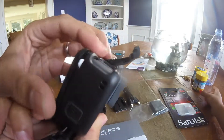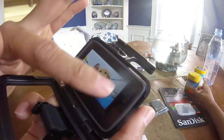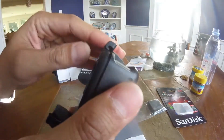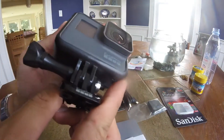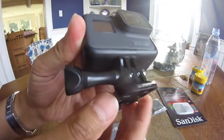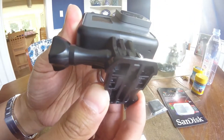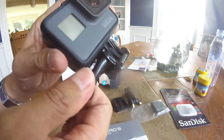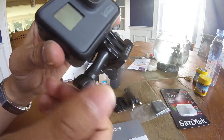You can actually access the touch screen. And it's also attached to its mount here, which is used to connect to different GoPro mounts and accessories. And this is the way you remove the GoPro unit.